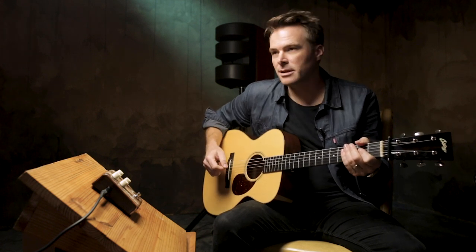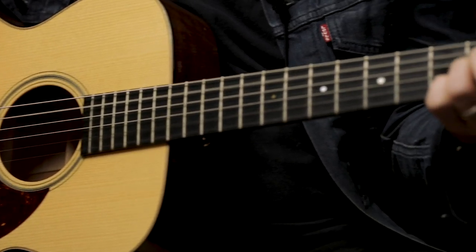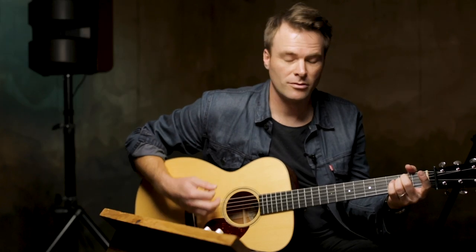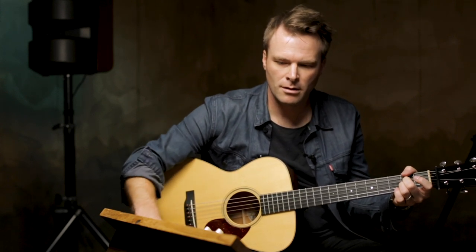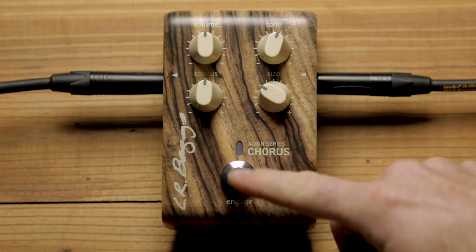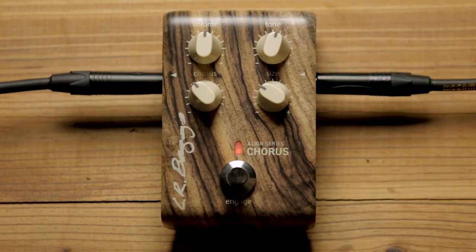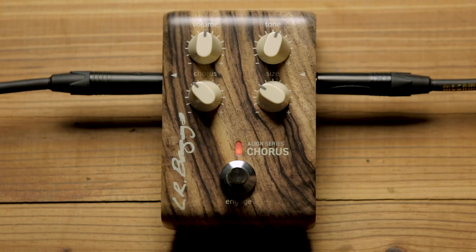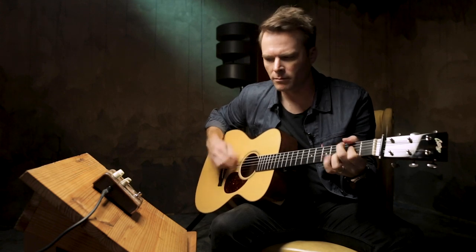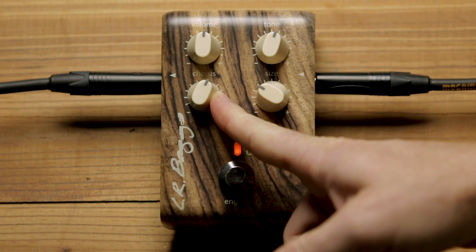The dry tone goes like this. I'm going to kick it on, and I'm going to start with kind of a low setting, and then we'll go to Crazy Town. Now let me increase that chorus mix up.